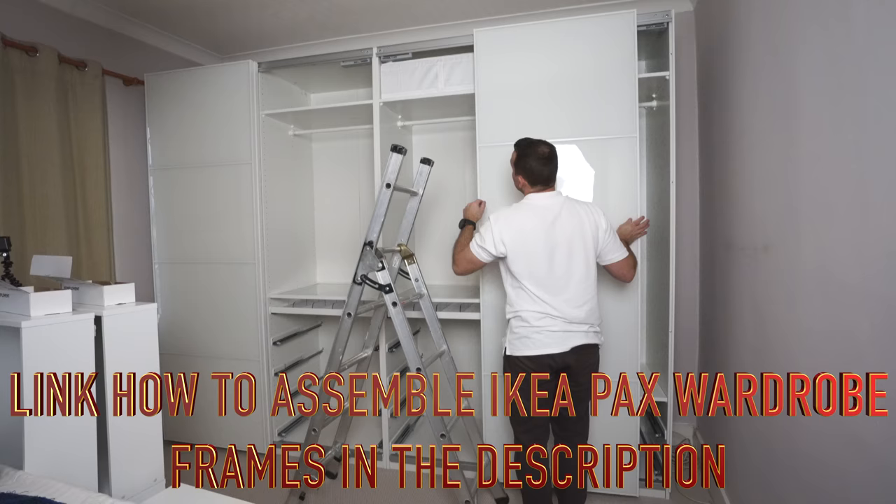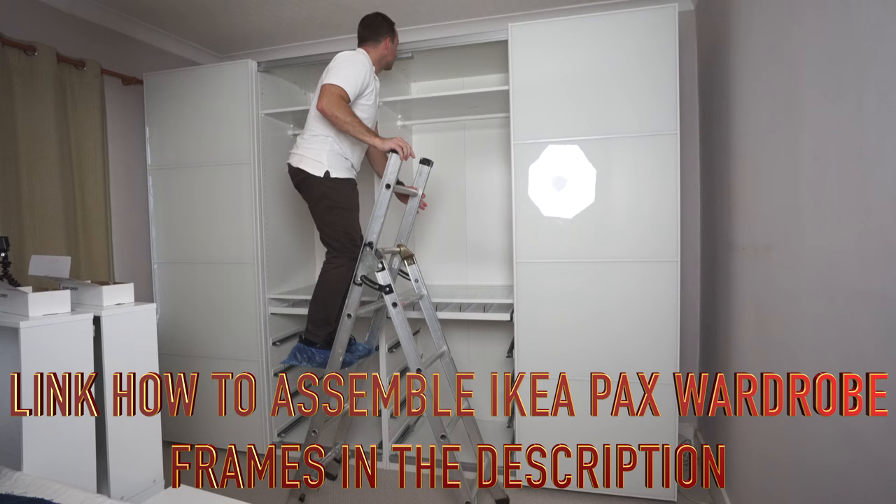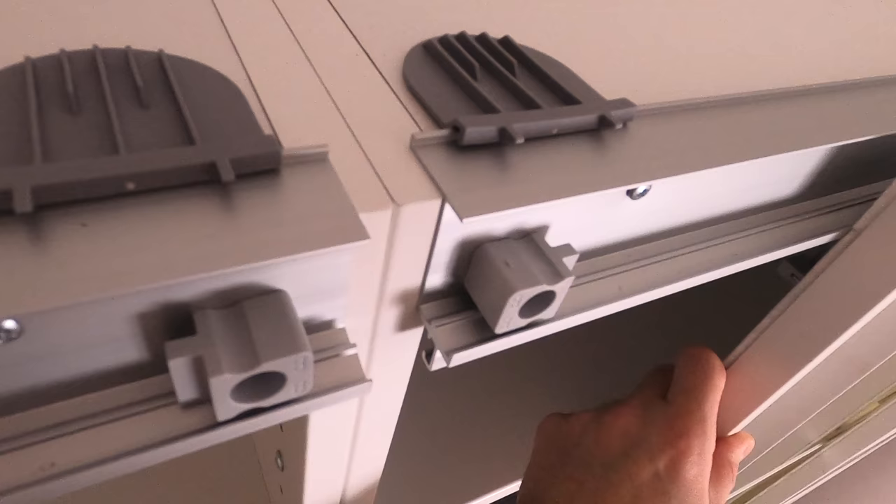When you do the frames, measure from corner to corner — you should get the same number, achieving 90 degrees on each corner of the wardrobe. That's how you prevent the doors going funny later, because your floor is probably not going to be exactly straight, and if the frames are not done correctly that's going to be a bigger problem.